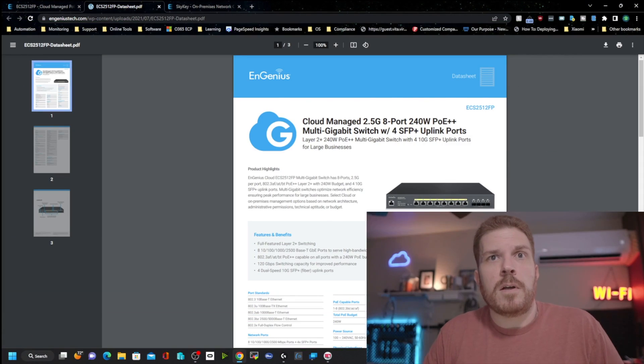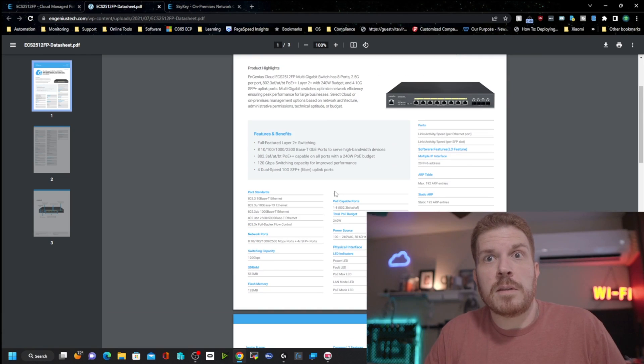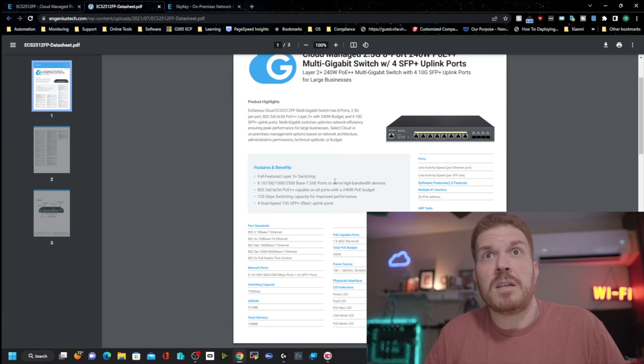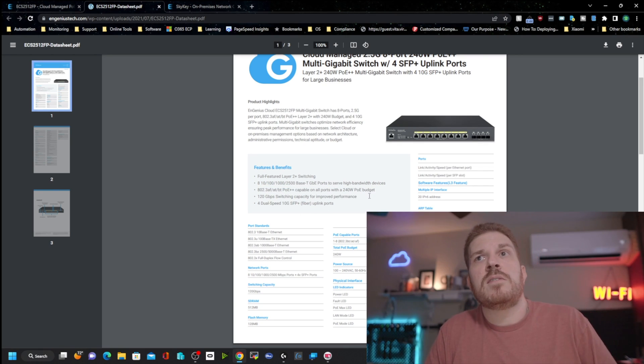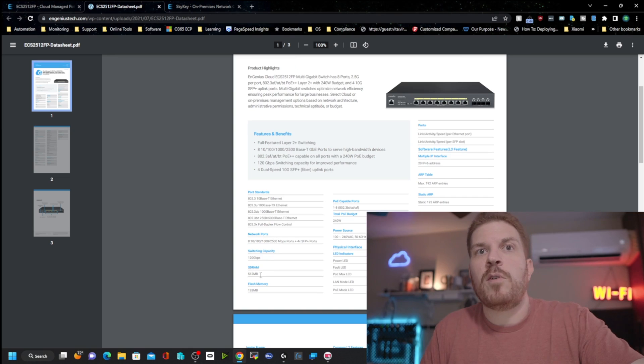Looking at the data sheet: this switch supports PoE++ and up to 240 watts total. It supports 802.3af, at, and bt, so you can plug most devices right in and it'll power them. Under the hood it has 512 megabytes of RAM and 128 megabytes of flash memory.